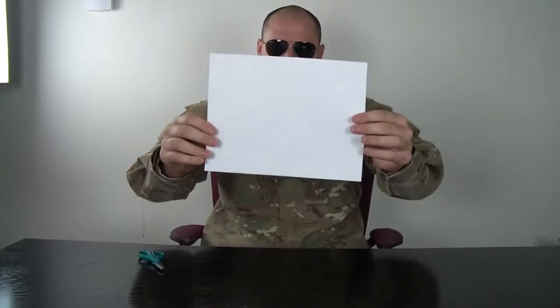Hey everybody! Safety is number one priority. In this experiment I'm gonna show you how to fold the best paper airplane. All you're gonna need is a normal print piece of paper and scissors.